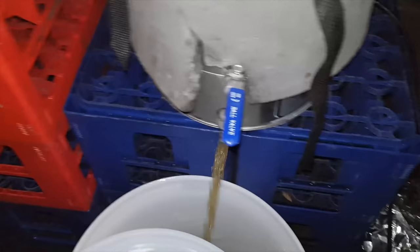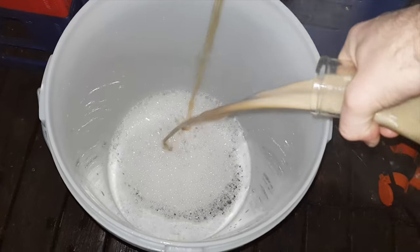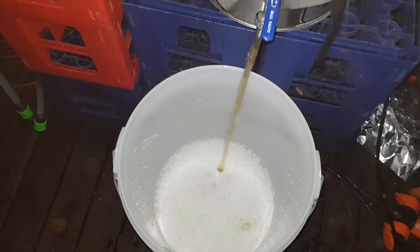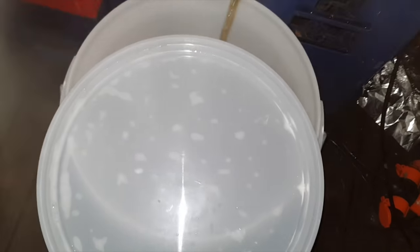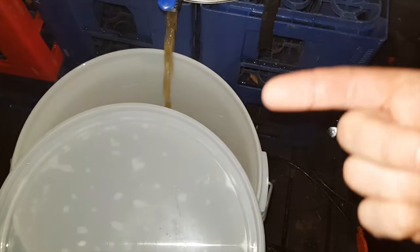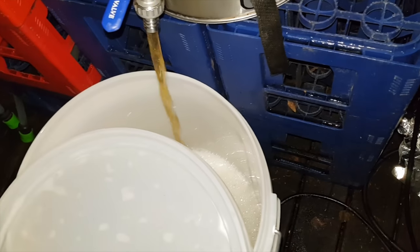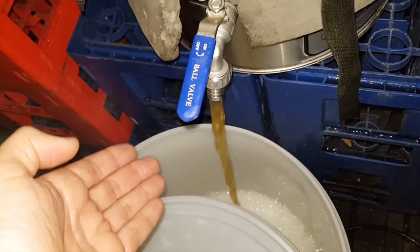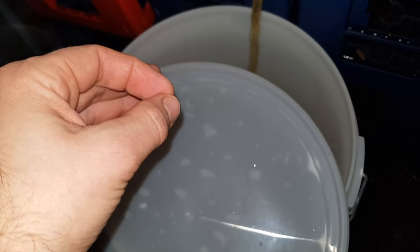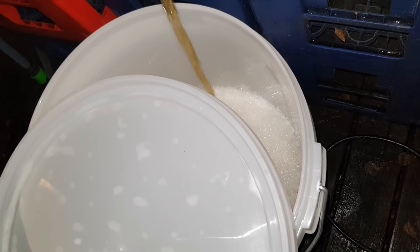Add the yeast as quickly as possible. That was a decanted 1.8 liter starter — I made a 2 liter starter but harvested 2 deciliters from that. I have a video about how I make my starter, I'll put a card up and a link down below. Yeast is added, wort going in at 17 degrees — the plan was to start at 17 degrees, so awesome. I'm also going to give this a 1-minute blast of oxygen before I take it down to the brew shed. Look at that clear, lovely wort.